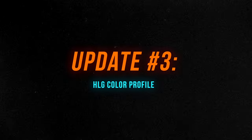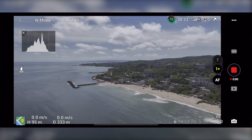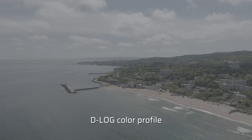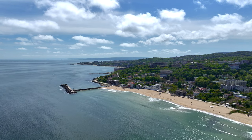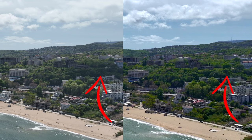The next change is HLG being added to the list of color profiles. In video mode you can now select HLG, which stands for Hybrid Log Gamma — a high dynamic range color profile that enables shooting in scenarios with a lot of difference between highlights and shadows, exposing the picture properly similar to HDR. I personally advise using HLG during sunset or high-contrast scenarios, as it brings back detail in the shadows while maintaining detail in the highlights.